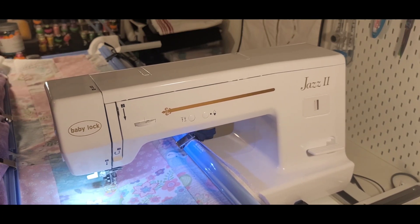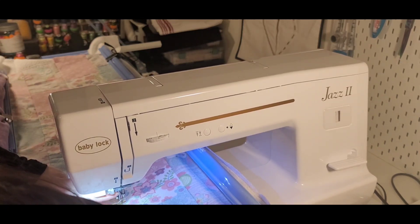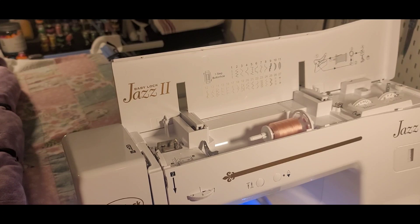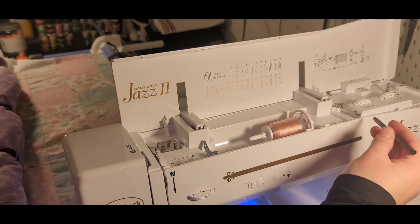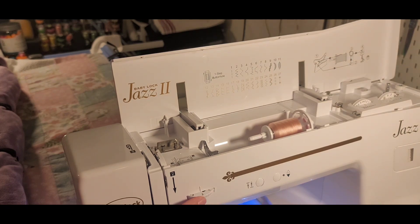I want to make sure my presser foot is down and have this extended out just a little bit. The needle needs to be in the correct position — it looks like it moved on me again. For free motion quilting, we're going to have the stitch width right at three and a half, which will put the needle in the center point.